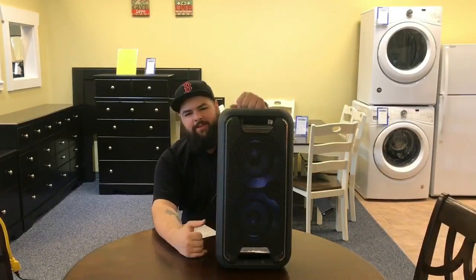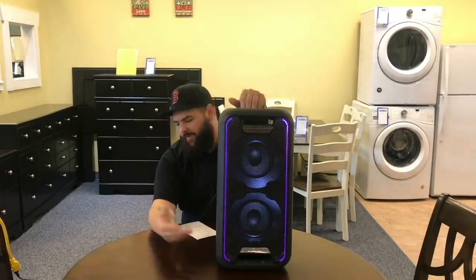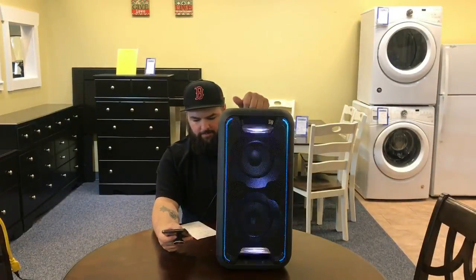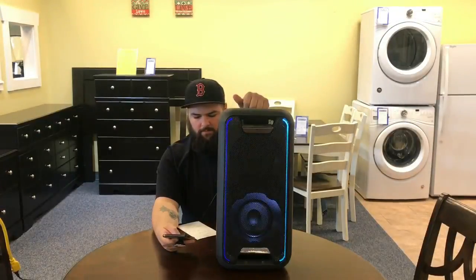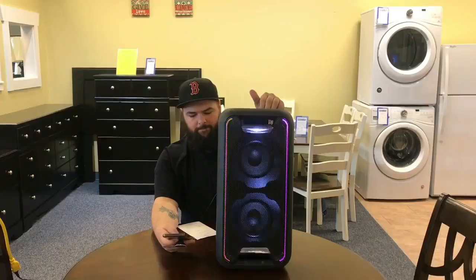Alright, so we've got this unboxed. There's a button on here for your lights to come on and off, and an extra bass button up here. It was really easy to hook up and sync — you just turn the power on, switch it to the Bluetooth function, and you can find it on your phone or whatever Bluetooth device you're using for your music. So I got it all connected up.